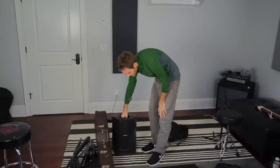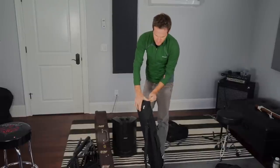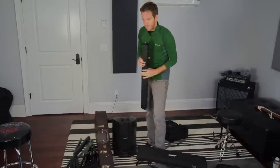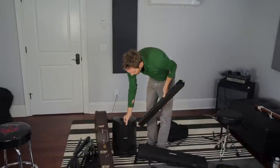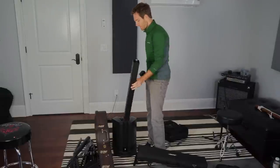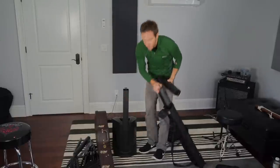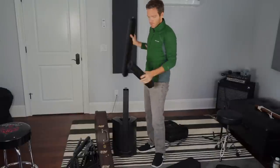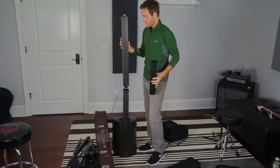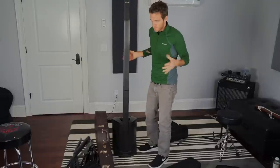The beautiful thing about this PA is it breaks down super easy, and they have other ones now that do the same thing. I like Bose — I think it sounds pretty good. You turn this into a tower: the sub is actually the base, and the tweeter kind of just slips in. Then you can take these extensions to make it as tall or small as you want. Depending on the venue, you can have it as small as this, but most of the time you want to use the whole thing because it covers a lot more spread.